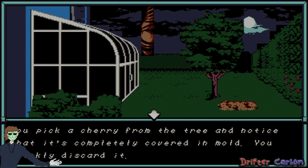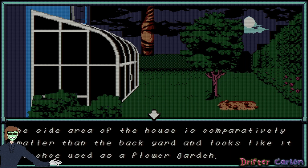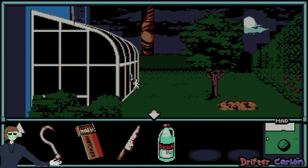You pick a cherry from the tree and notice it's completely covered in mold — you quickly discard it. Nasty. Nothing to do over here. Look at the greenhouse — thick overgrowth of vines covers the glass walls from the inside, obscuring the view of the interior. Let's try going inside.